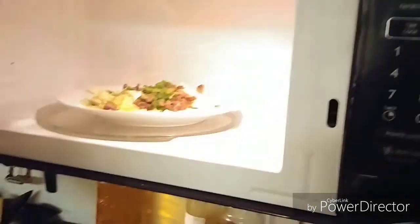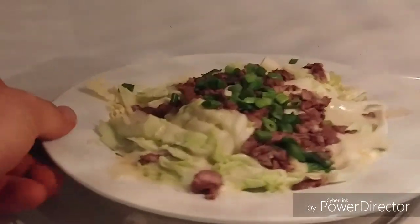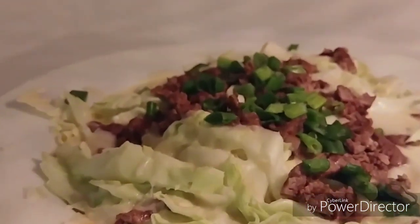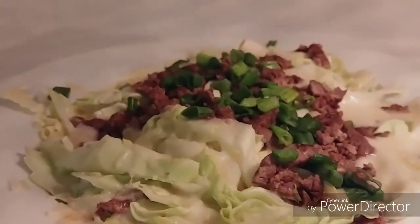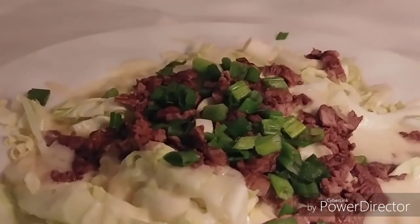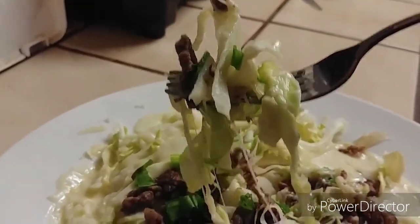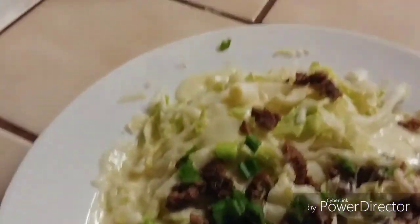Then it gets put in the microwave for four minutes. Super healthy — cabbage is totally healthy, you can't eat enough of it. It's also totally delicious once you start using it in dishes. Everything is meshed together great, ready to be eaten.